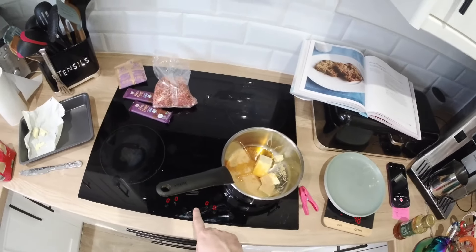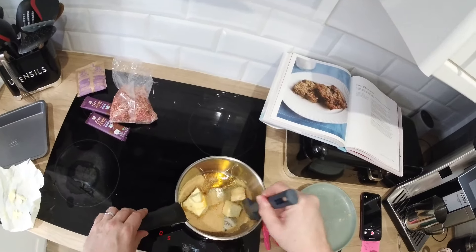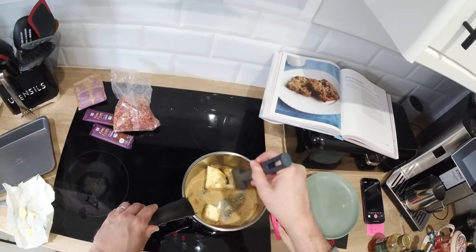Heat it up on a medium to low heat, and then slowly heat and mix the sugar, the butter, and the syrup together until it all joins together and mixes up.